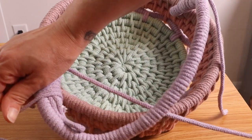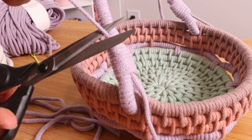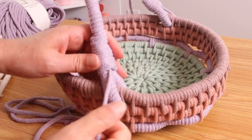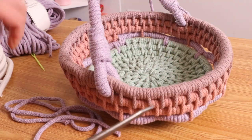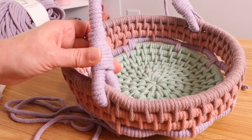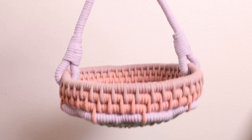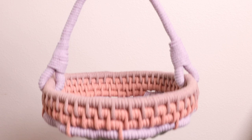Just continue doing that, and then here is how we trim it: trim one side as close as possible, then take the other side and pull gently so that piece disappears, and trim this side as close as possible. Then take your scissors and carefully push it up to hide it, and do the same thing on the other side. And that is it — now you have a really cute, very easy handle for your basket. I hope you enjoyed this tutorial. If you did, please give it a thumbs up and don't forget to hit the subscribe button. Thanks for watching.